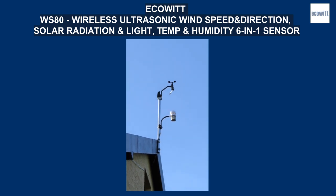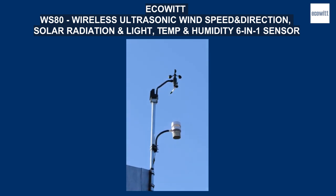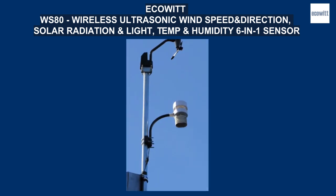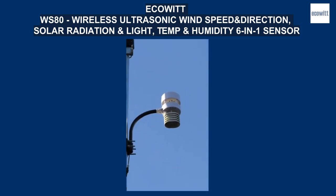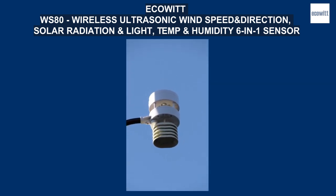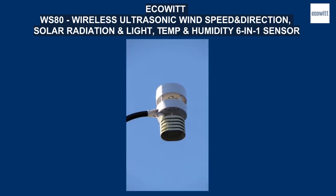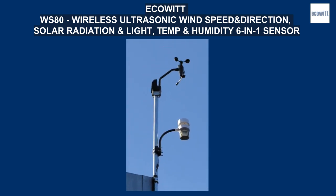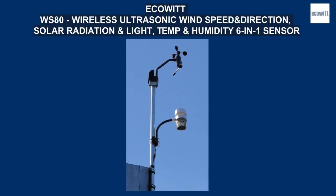In this video I will show you a new ultrasonic external sensor for wind measurement using acoustic pulses instead of standard wind vanes. This is an ecoVWS80 solar powered ultrasonic sensor that measures wind speed, direction, temperature, humidity, UV index, and solar radiation.